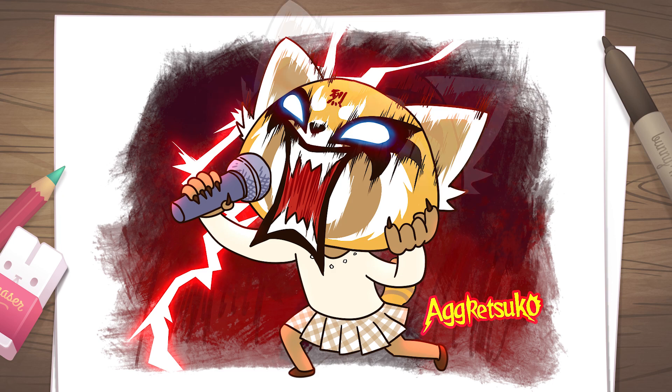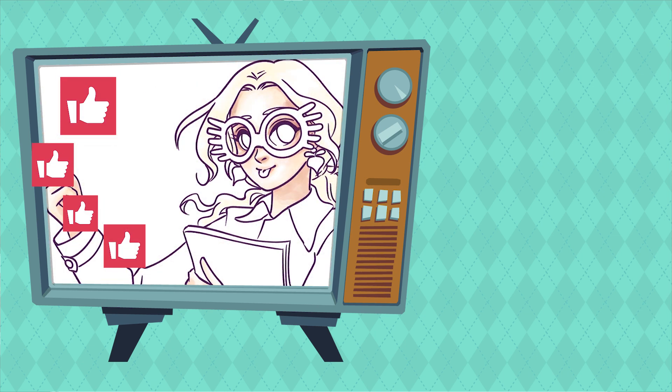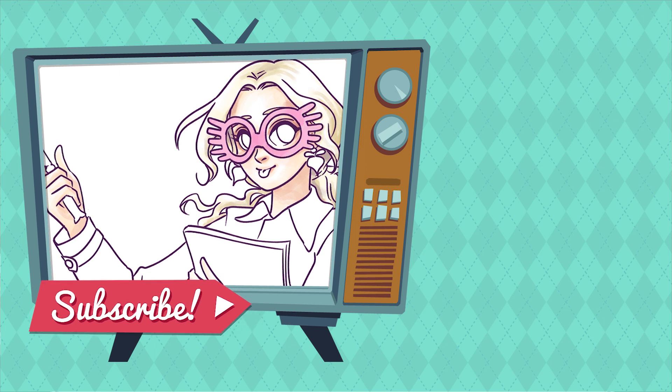Now it's done! I hope you had fun watching this video. If you liked this video, don't forget to hit the thumbs up button, share and subscribe for more cute drawing videos. Bye!